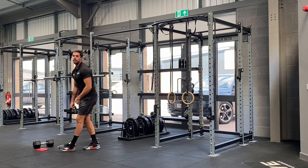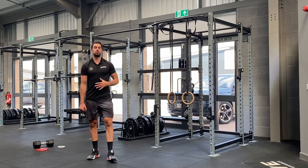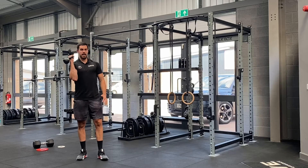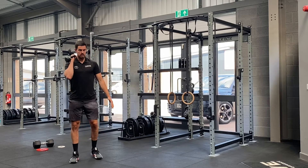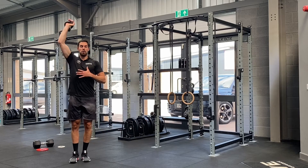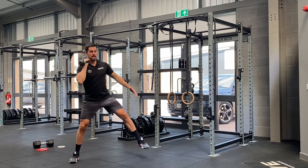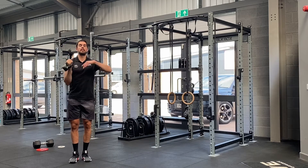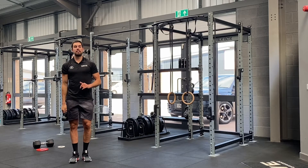Exercise number three, we're going to go with a lateral lunge and overhead press combo. So if I take my weight and I place it on my right hand, I'm going to lunge out on my left leg, drive back, press with my right arm. Left leg lunge, right arm presses. 10 on your left leg, then 10 on your right leg.